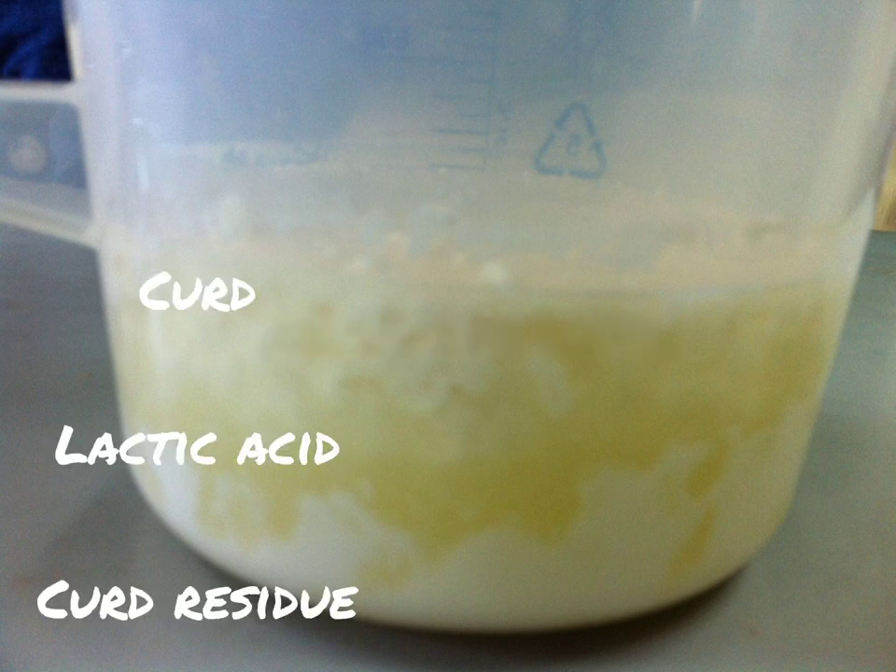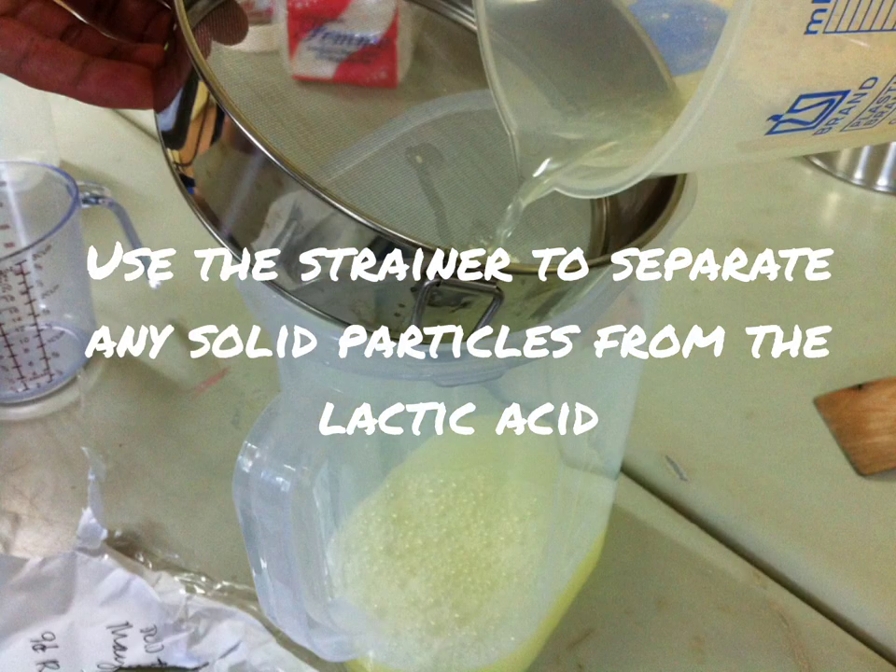After a few days of fermentation, this is how it's going to look like at the side and on top. As you can notice, the curd has formed on top and at the bottom of the solution within the container, so we need to strain them and get only the lactic acid.